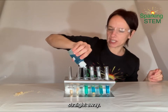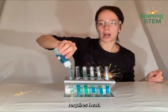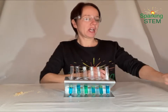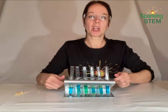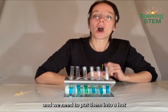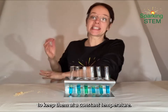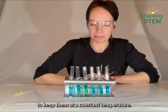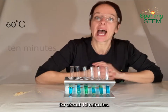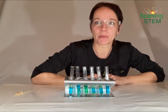Now nothing's going to happen straight away. This chemical reaction requires heat. So in order to find out whether or not there is glucose present, we have to take our samples with the Benedict's solution and put them into a hot water bath. That's not the kind of bath that you have a wash in at night — it's the kind of bath that we put chemicals in to keep them at a constant temperature. So I'm going to pop them in at at least 60 degrees for about 10 minutes.